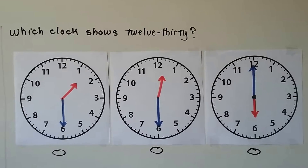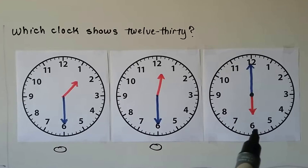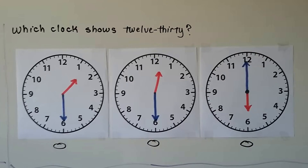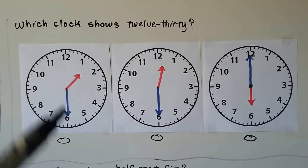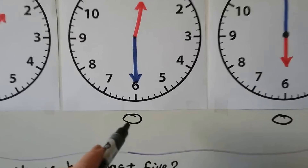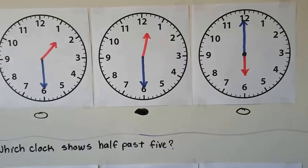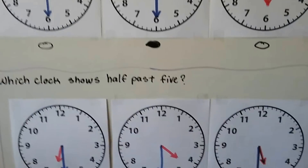Which clock shows 12:30? We have a choice of three. The minute hand should be on the 6, so we know it's not this one. This one has the hour hand pointing to the 6. 12:30 would be half past 12 — that means it's not 1 yet, so it's not this one because this hour hand is past the 1. If you said this one, you're right. The hour hand is just past the 12 and the minute hand is pointing to the 6 — it shows 12:30.